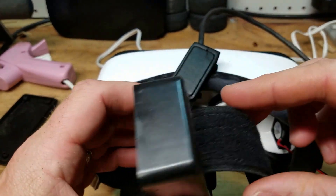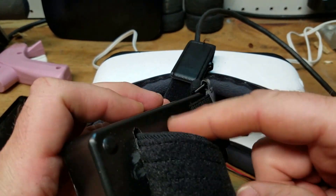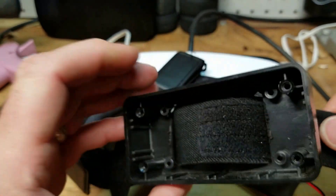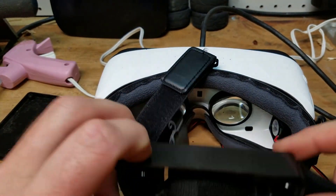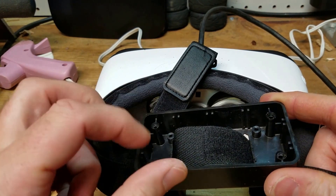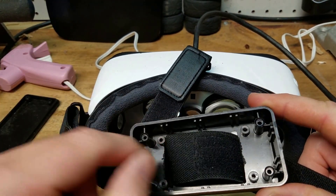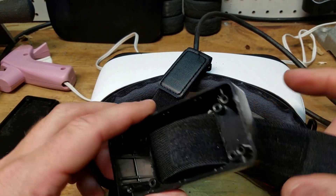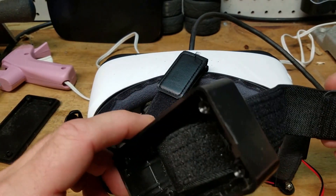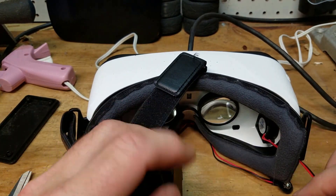I used the Dremel tool to cut holes with the cutoff wheel in the back of the battery case, then slid it onto the strap like so — this will sit in the back of your head. I am going to get smaller battery cases with on/off switches so I'll end up doing the same thing to them, but for now I'll probably end up putting both batteries in here and connecting them. So this is it on the back of your head — hopefully tuck the wires away nicely.